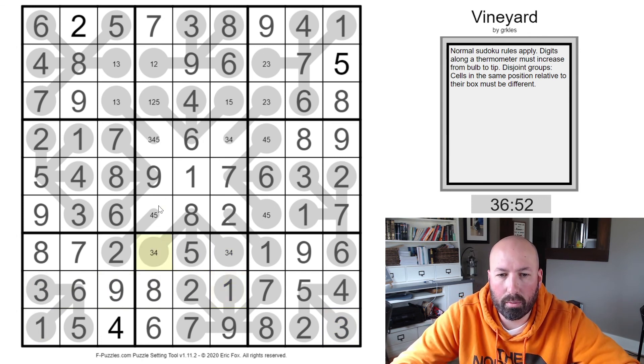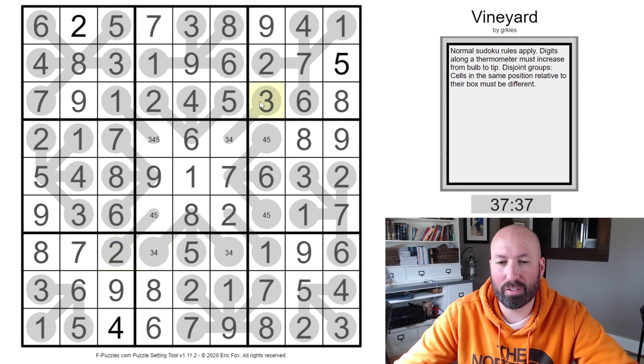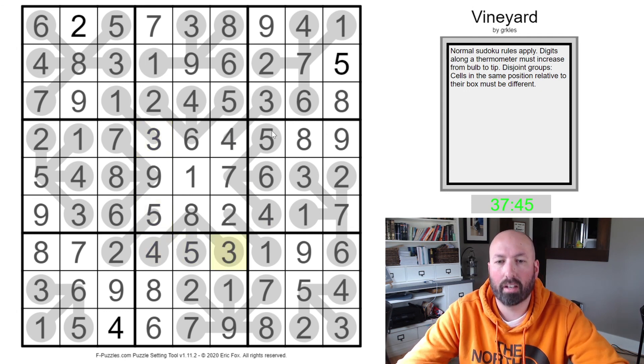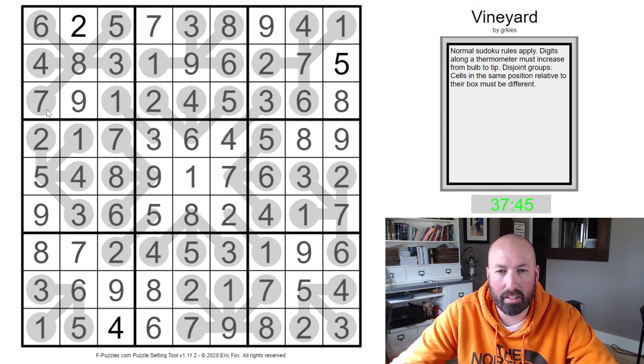We've got a three, four, five triple — so that's not a five, making this a five. Four. So it's here — two, three. There's a disjoint group three right there, so this is a two. And that's going to come over here, giving us those. There's a thermometer thing — this three makes that a four. Five, four, five — this can't be a five or a four. That's a three and a four and a three. And the timer turned green, which means I think that's correct.